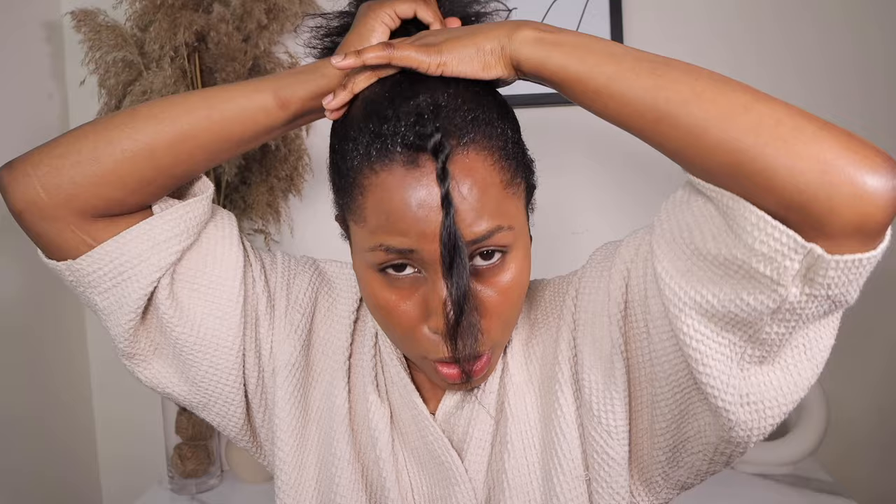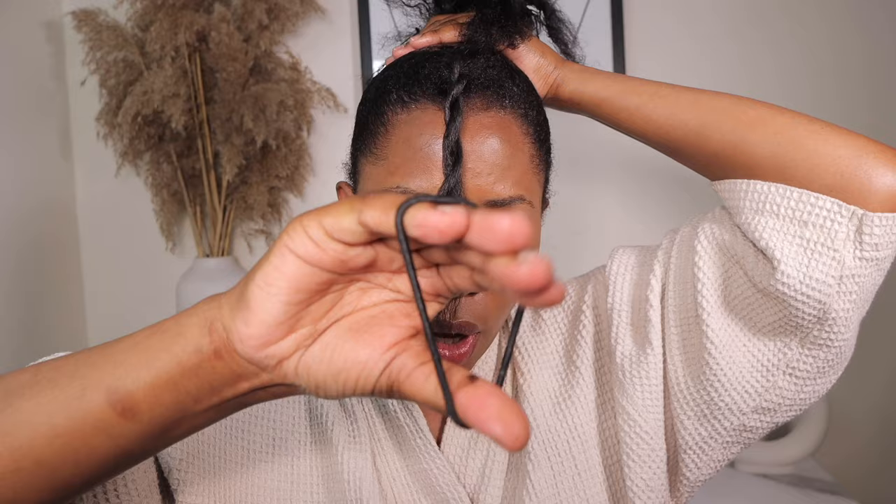I like my bun to sit really, really high. Now I feel my hair is where I want it, so I'm going to go ahead and use this rubber band to tie my hair.